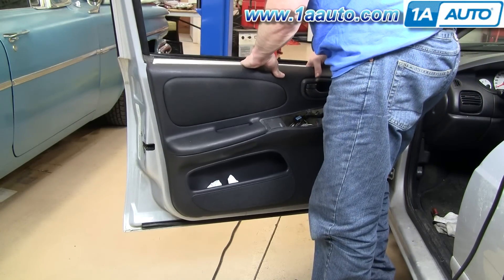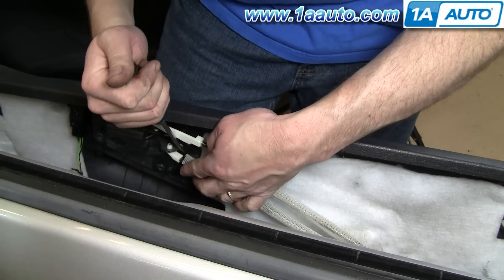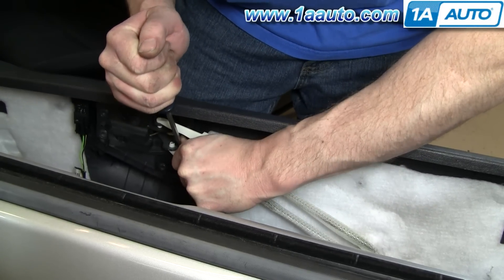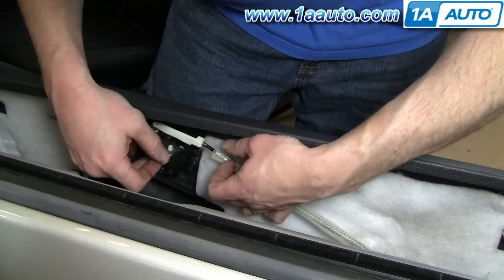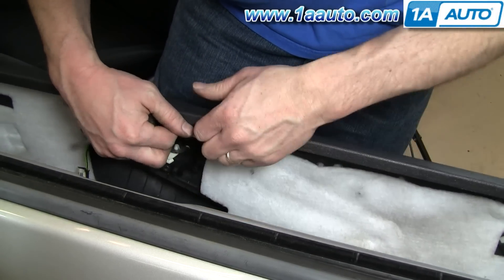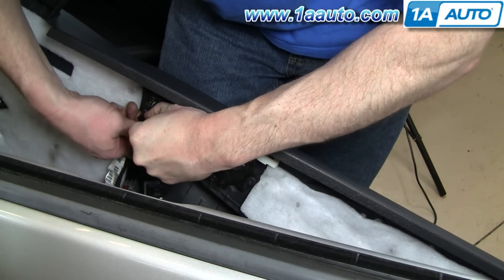Then unclip your door lock rods and your power lock switch. Here are your lock rods and handle rods. Take your screwdriver and work it in behind there, using your thumb on the other side. Pop that clip off and the rod comes down. Then the same thing with this one up here — pop it off and the rod comes out. Then unplug your lock switch.